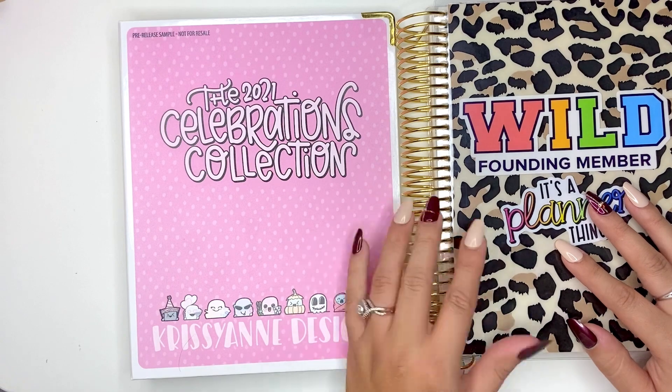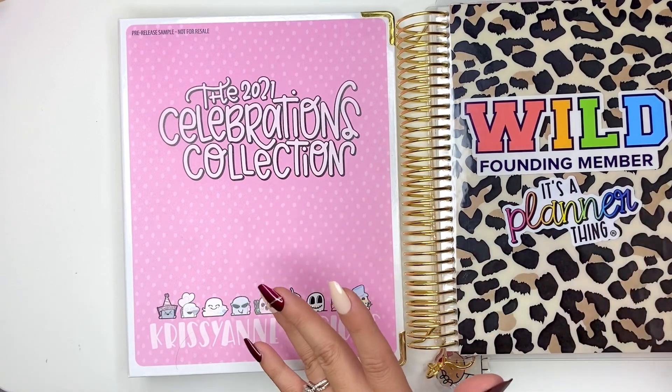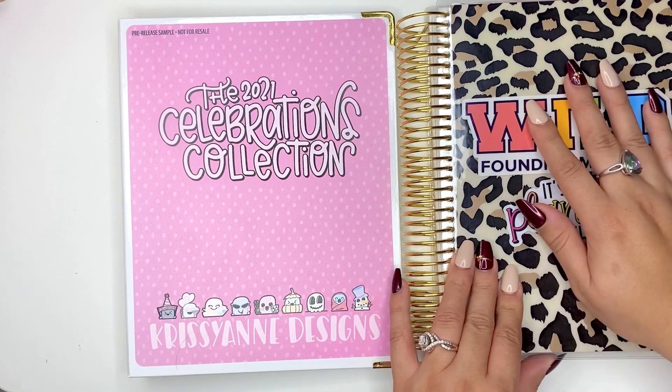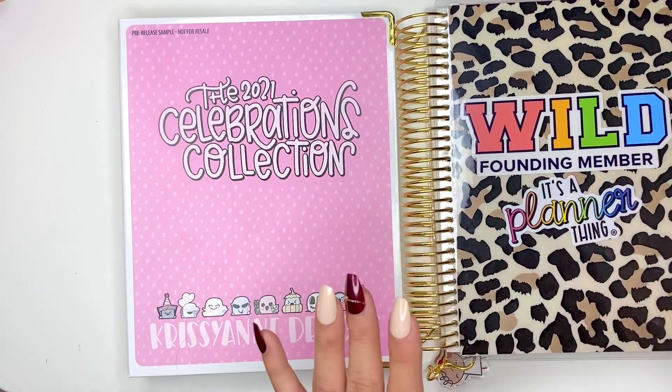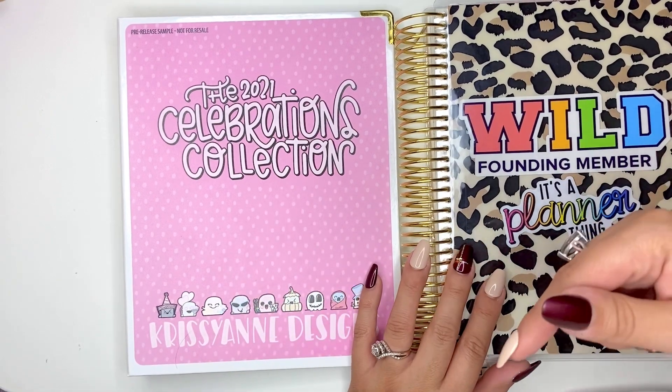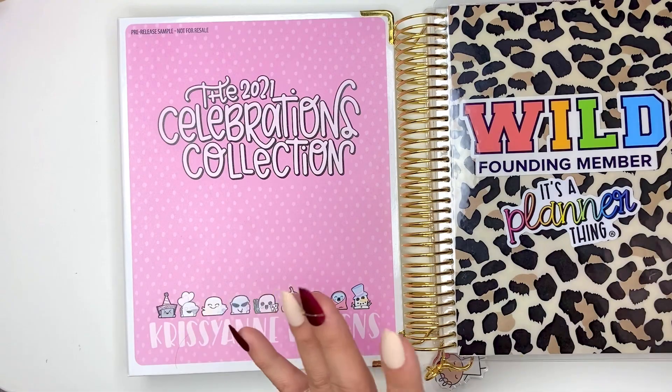If you haven't already, definitely hit that subscribe button — I'd love to have you on board. I plan on doing some more plan-with-me's in this planner, along with a lot of the others that I have. Everything that I do discuss will be linked down below in the description as well. So let's get started.